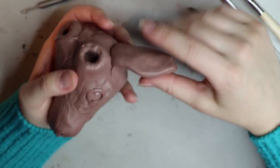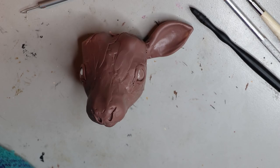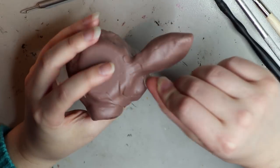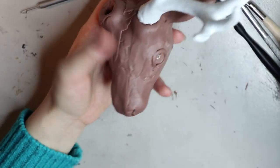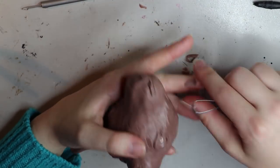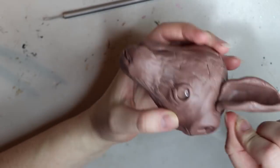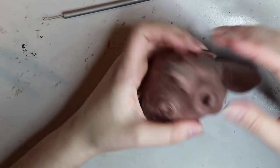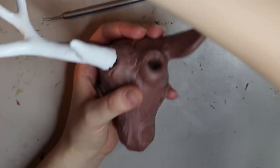I got these plastic antlers online and wanted to do a deer sculpt that could use them, so the piece turned out a bit bigger than intended, but it actually looks really good at a larger size. Throughout the sculpting process you want to check that the antlers fit properly, that the proportions are right, and that they're symmetrical. I'm sculpting the ears now — I create the rough ear shape off the body, attach it, then refine it on the head so everything stays symmetrical and the ears don't butt up against the antlers.